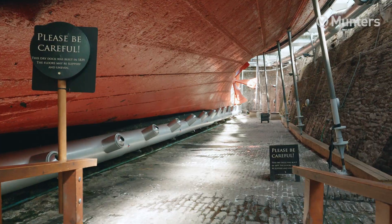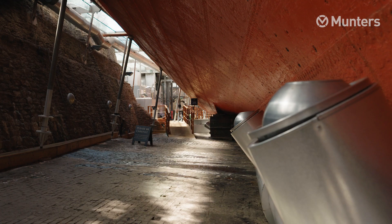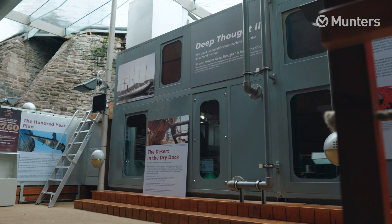Conserving the ship and looking after the original iron is the most important thing we do. The only way we know of to do that is to keep the air around the ship at 20% relative humidity, which is as dry as the Arizona desert. That's what the kit from Munters does, and that's what this AHU does for us — that's why it's so important.